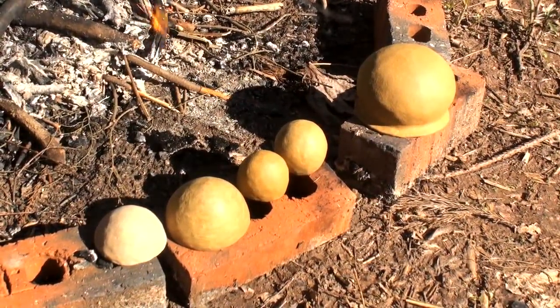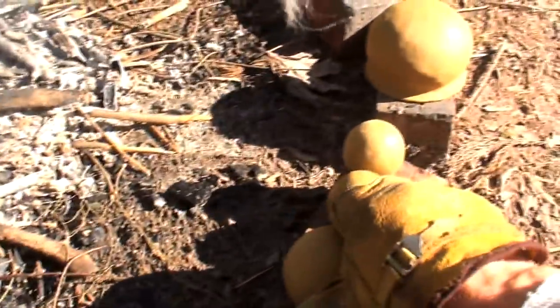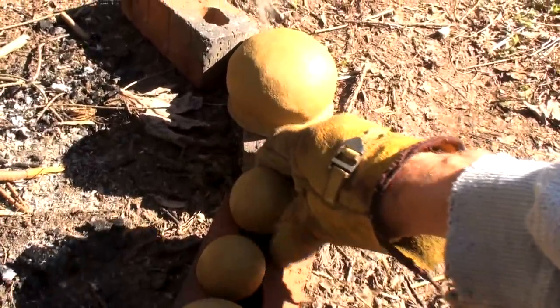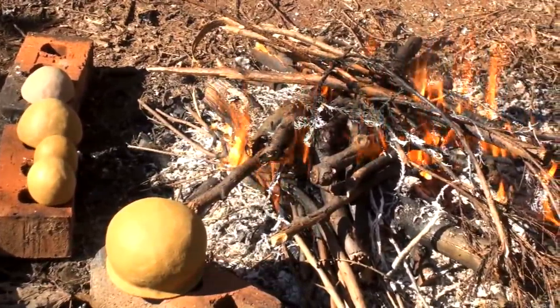This video documents my second attempt at firing primitive pottery made from local clay found near my home. These small experimental pots have an increased percentage of quartz sand temper as opposed to the first group of pots I fired. I'm hoping this will control shrinkage and eliminate the cracks that formed in my first set of pots.